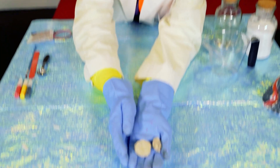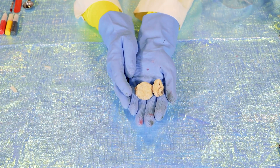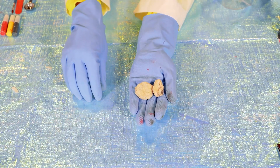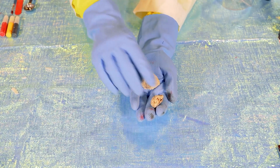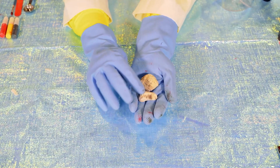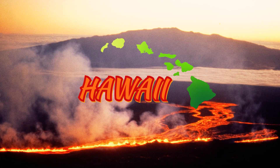Before we make our volcano erupt, I want to show you something super cool. That right there is real volcanic rock! Like I said, it's really hot magma that comes out and becomes lava and dries — and this is what it looks like! It's so cool, and it's so light! Did you know the biggest volcano is Mauna Loa? It's in Hawaii!